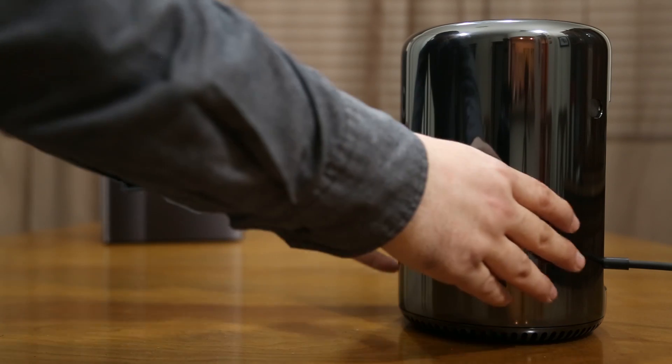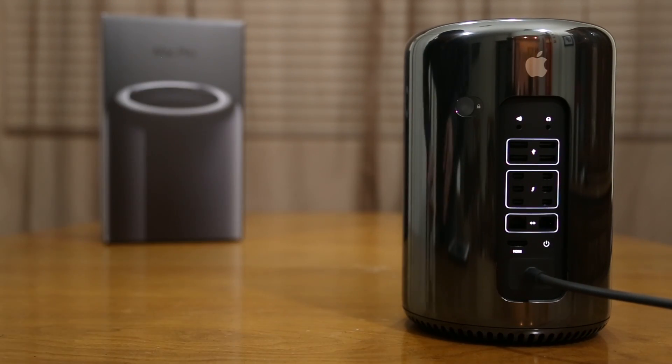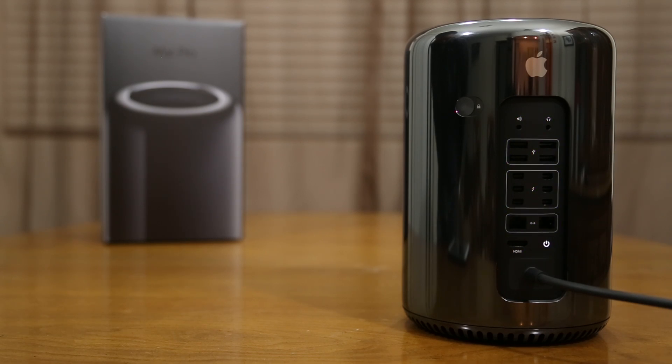Once the Mac Pro is plugged in and powered on, if we rotate it you'll notice that there are LED lights that illuminate around the ports, allowing you to see them a little better. Eventually they will turn off, but it's definitely this type of attention to detail that makes the new Mac Pro so beautiful.